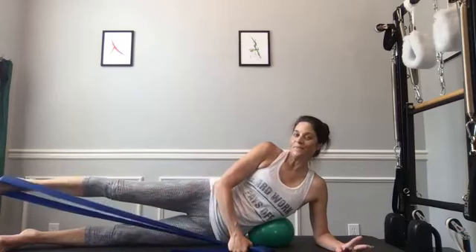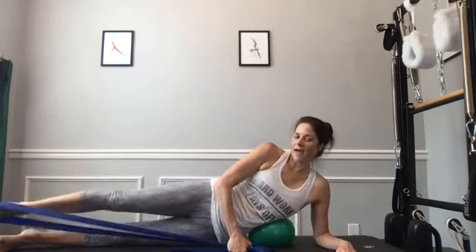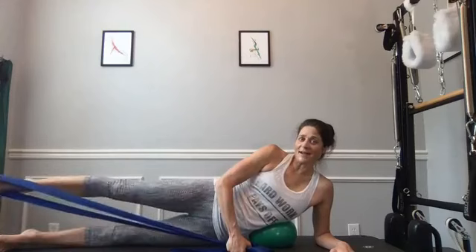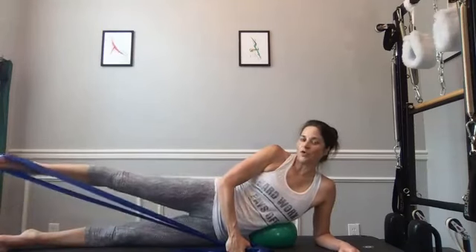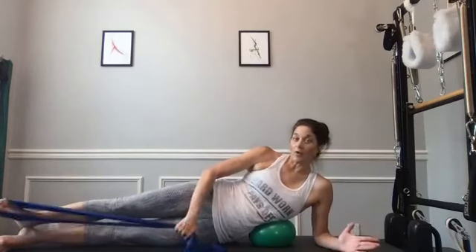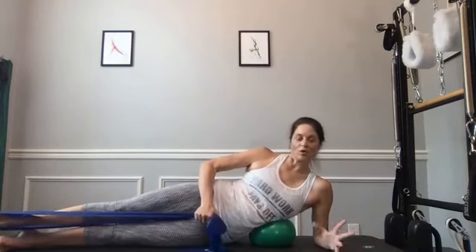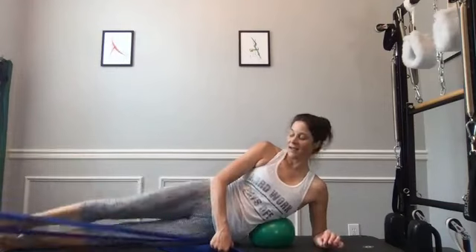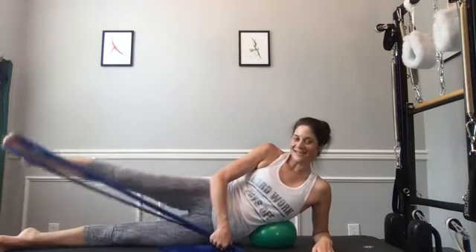Hold it long if you can — point your toes slightly, not so much that the band flips off. Make little ovals, kind of an egg shape, a little bit forward and back. Zip up your belly, keep breathing. Pause, then reverse your oval — it's flat at the top and bottom, going forward and back, kind of like our side kick but small. Three two one, bring it down. Release it just a little bit, then rotate out, get some energy in that ankle. We're going to kick up a little higher in turnout — hips still stacked, ribs still lifting, big up and down.